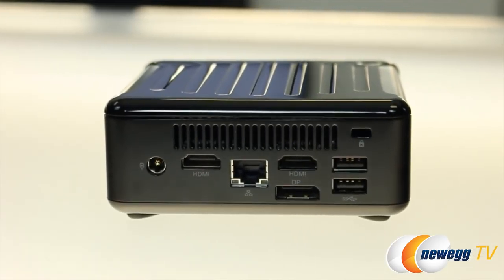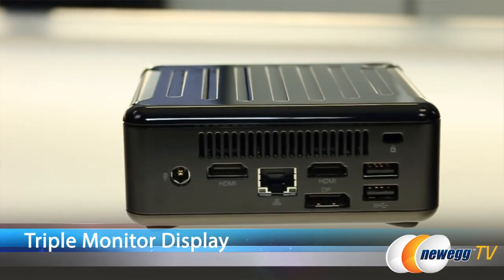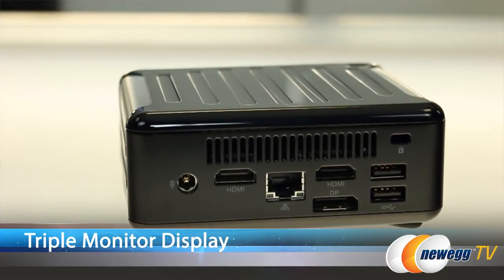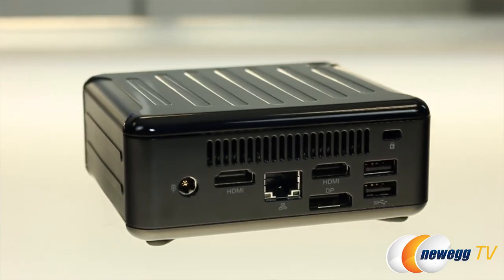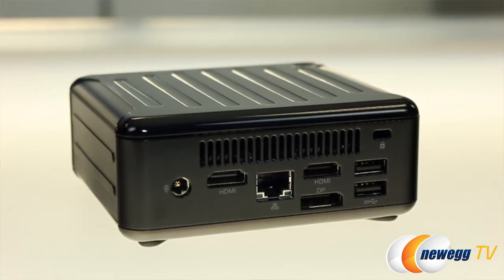Flipping around to the back, there are two HDMI ports and one DisplayPort, meaning you can display up to three monitors at the same time. You've got two more USB 3.0s, a Realtek Gigabit Ethernet adapter, and a power socket.